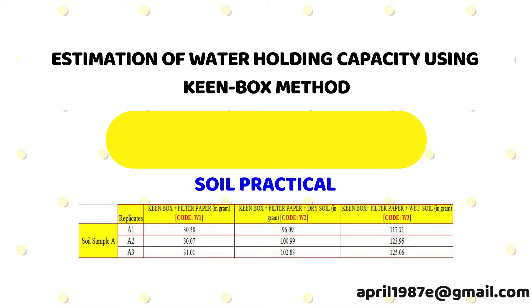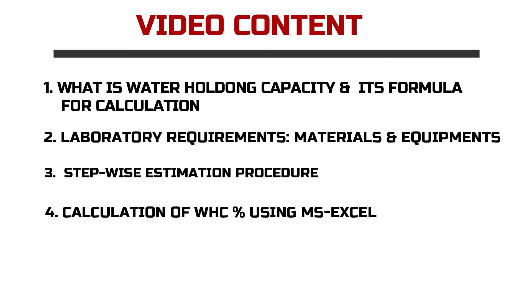Water holding capacity is estimated by adopting the method called the Keen Box method. For your convenience, the content of this video is as follows: first, we will briefly see what water holding capacity is; next, we will see the list of materials and instruments required; then I'll demonstrate the stepwise procedures; and lastly, I'll show the hands-on calculation using Microsoft Excel.